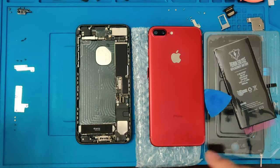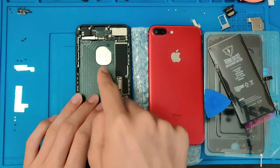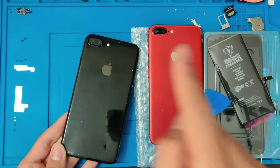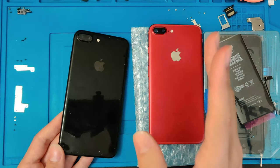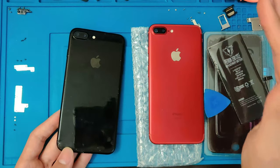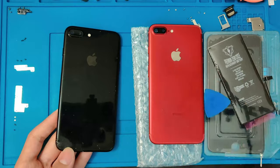So let's go ahead and get started. The first thing that we are going to do is switch this black Apple logo into this housing, as this logo looks much better than this silver logo. So let's go ahead and do that. I'm going to go ahead and do it off camera because it is pretty hard and it takes a long time to do. I'll go ahead and cut back when I'm done.